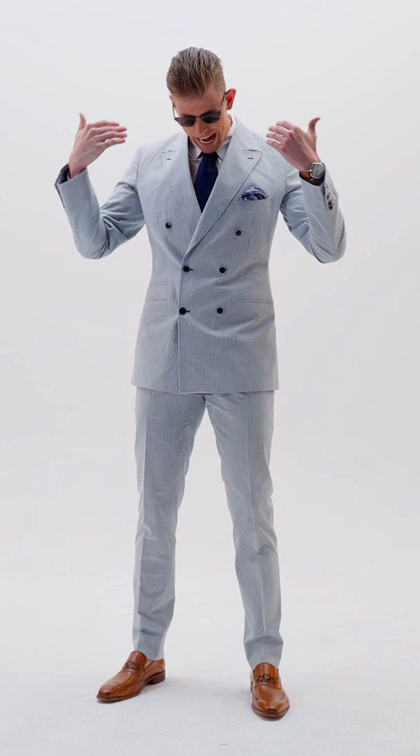Guys, the next time you see me in the cage, I will be wearing this phenomenal seersucker piece of art. I want you all to join me in that cage. And as always, get wild! See you soon.